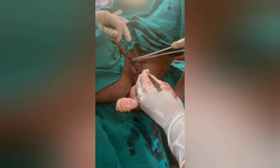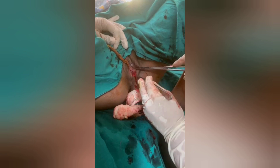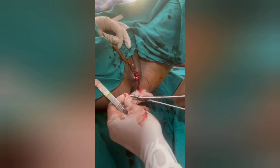This is the third layer — the superficial perineal muscles. So we finish with the vaginal epithelium, then with the deep perineal muscles, and now I am going with the superficial transverse perineal and bulbospongiosus muscle.